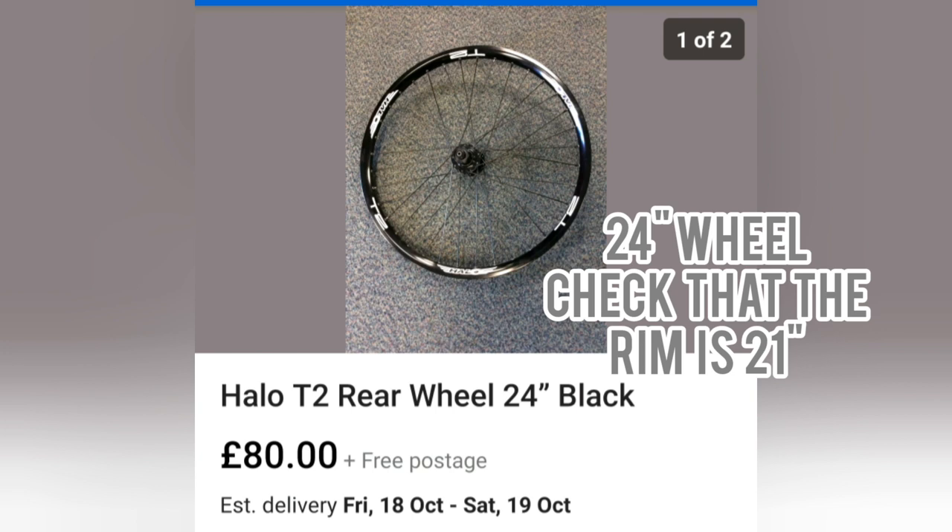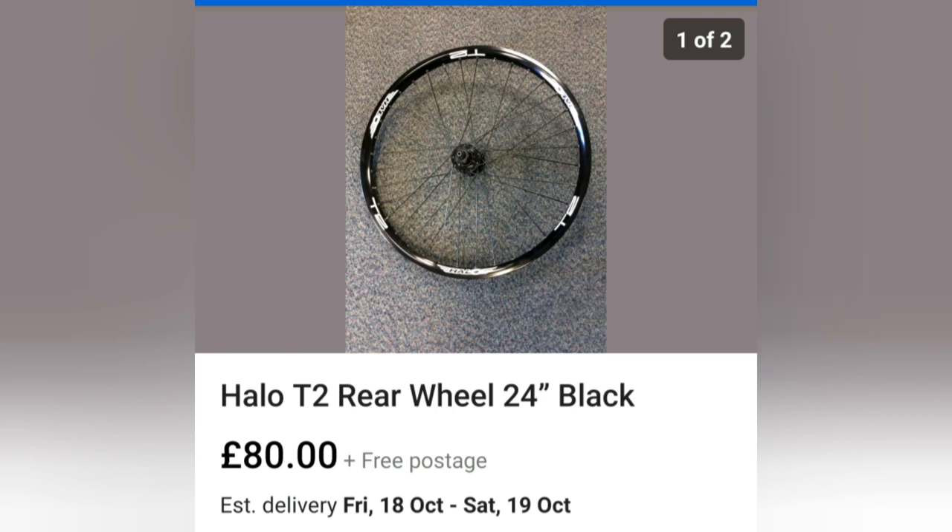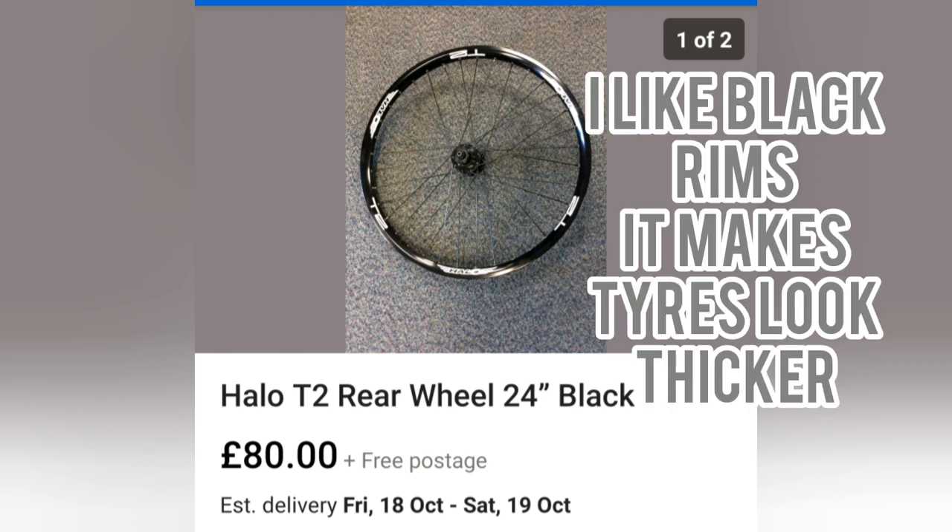A Halo wheel — this does say rear wheel, but it was a front wheel I was looking for. Anyway, £80 you're picking this one up for. It doesn't have to be a Halo wheel — you can use any wheel you like, as long as it's a 24 inch wheel. And like I said, the rim has got to be a 21 inch rim for a 24 inch wheel. I like the black rims because it makes your tyres look chunkier once you've got your black tyre on as well.